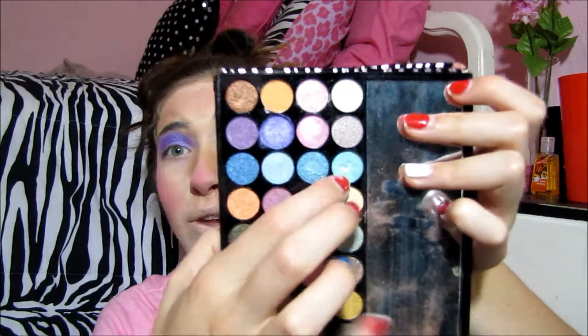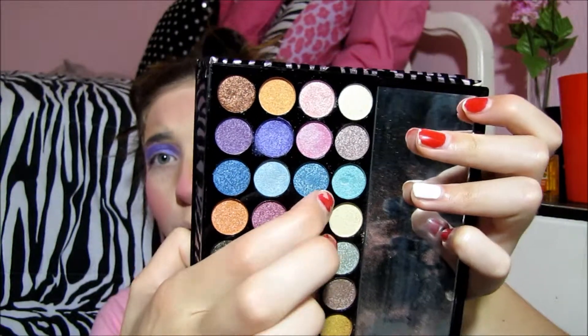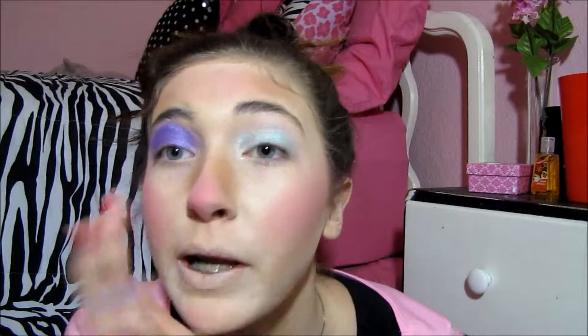For the other eye we're going to go with this blue right here, because remember the eyes are sisters, they aren't twins — so you can have different eyeshadow colors. Just take that on the finger, really load it up, and put that right there. Make sure you bring it all the way to the brow.